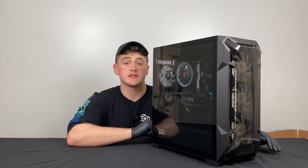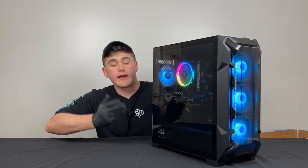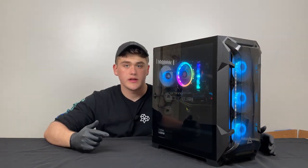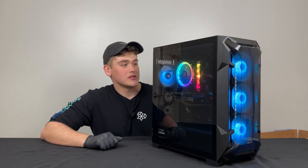I just plugged in the PC and I can see some cool RGB lights. This is how the PC looks when it's powered on — I think it looks pretty dope. You've got all those fans in the front, an exhaust one here, and a good bit of RGB. So for those of you who like that, I'm sure the aesthetic of this PC is pretty great.